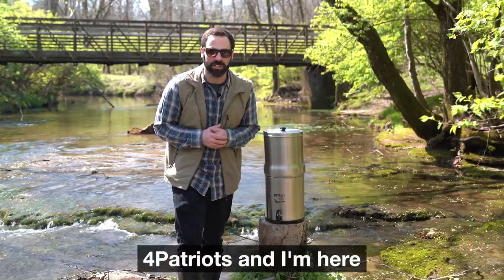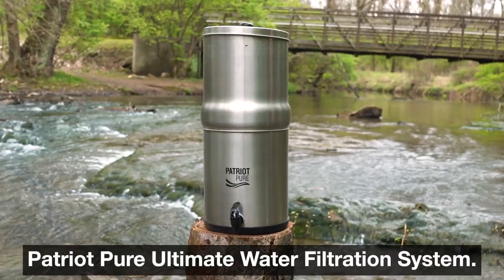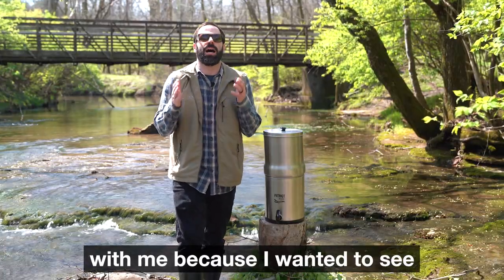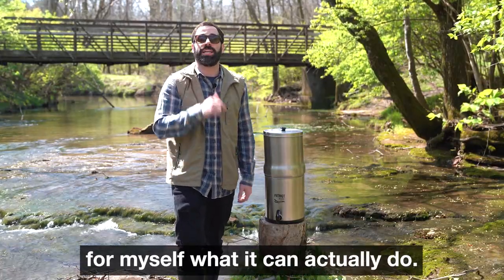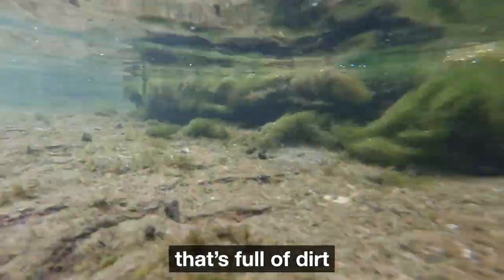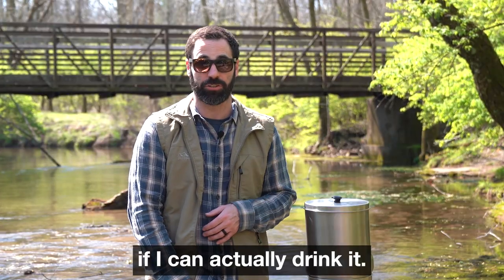Hey guys, it's Steven with 4Patriots and I'm here at the creek today to test out our Patriot Pure Ultimate Water Filtration System. I brought this on a camping trip with me because I wanted to see for myself what it can actually do. So I'm gonna collect some creek water that's full of dirt and other nasty contaminants and filter it to see if I can actually drink it.